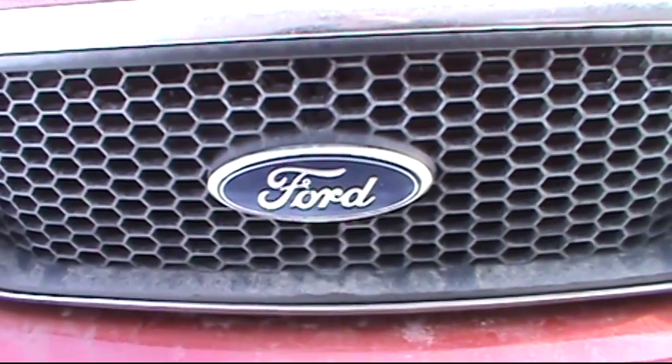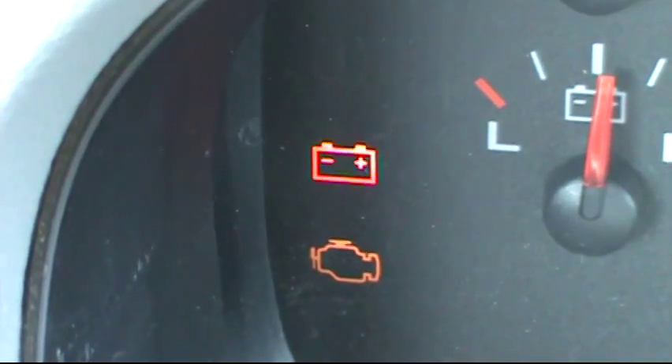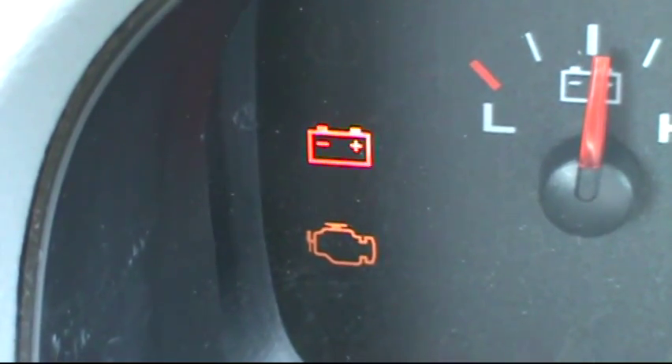Having a problem with the charging system on your Ford equipped vehicle? Does your battery light inadvertently come on and then go back off again?